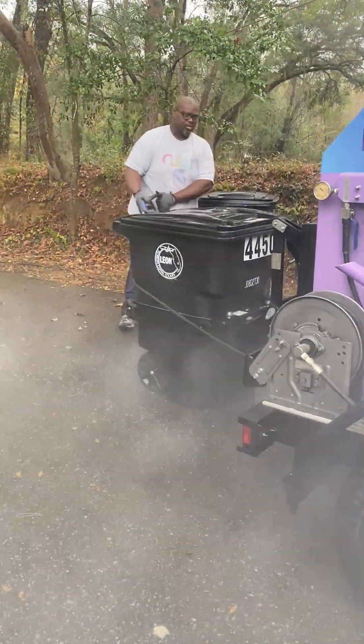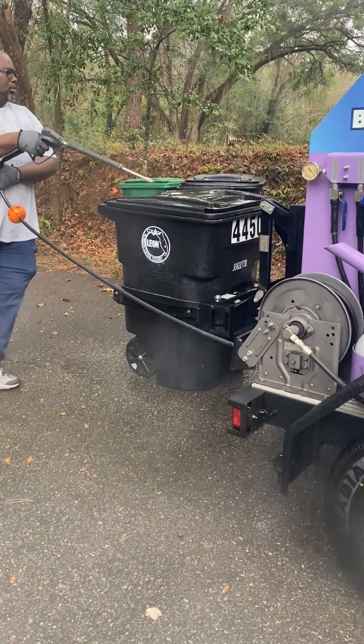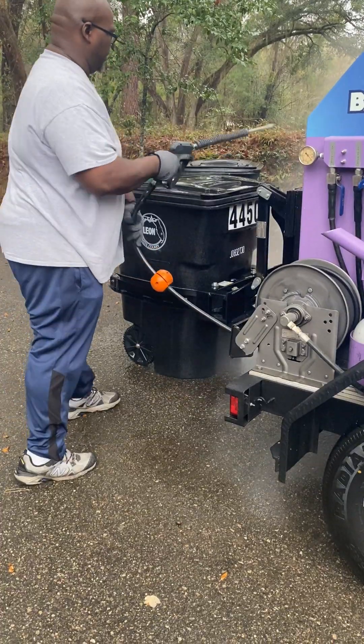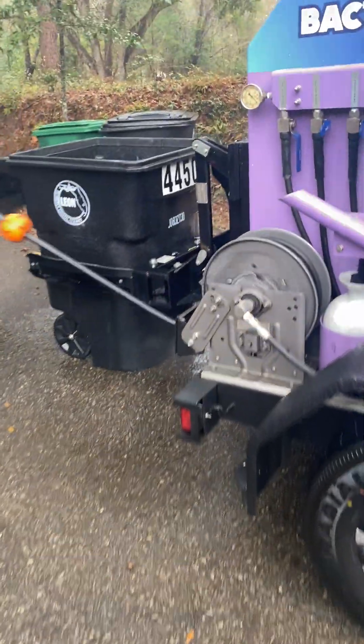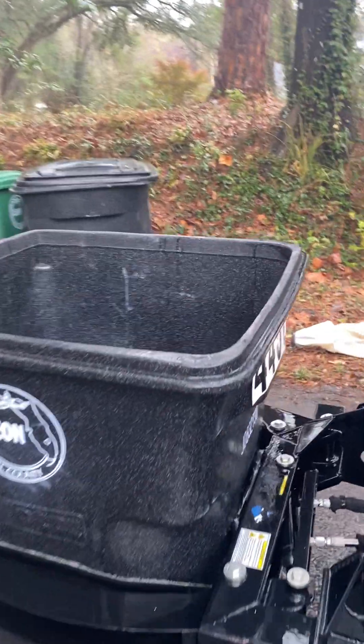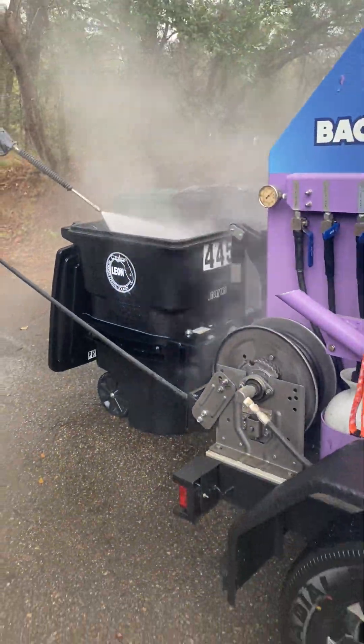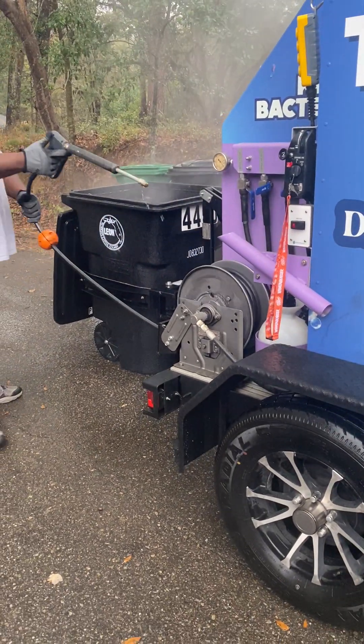Start to spray. We check the inside to see if we need to add any disinfectant, or how bad it is on the inside. We need to spray down the trash bin.